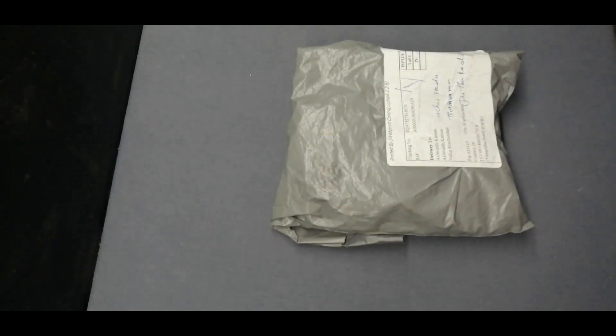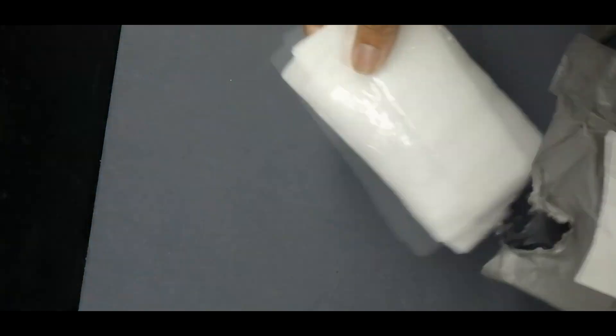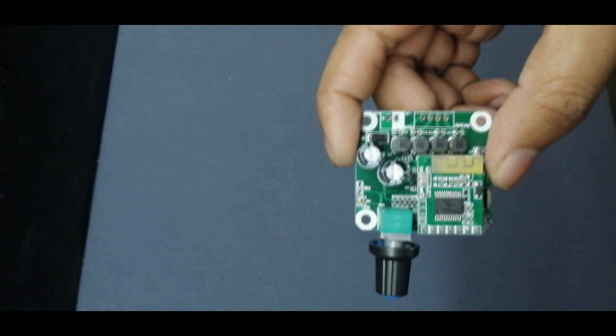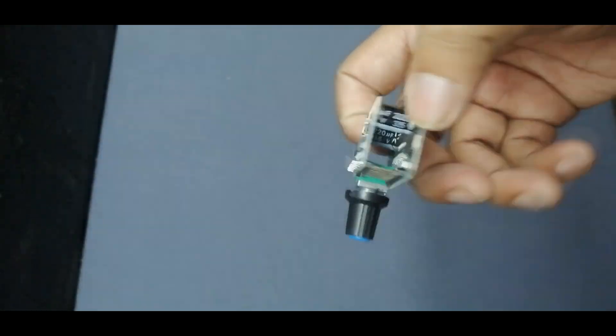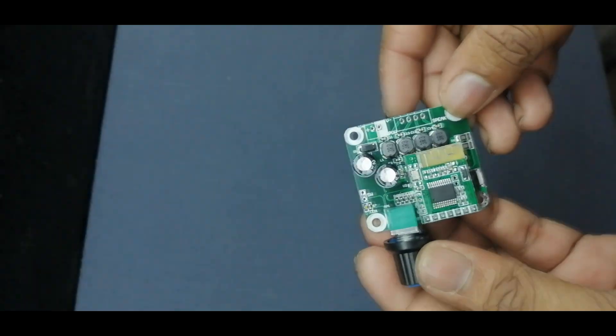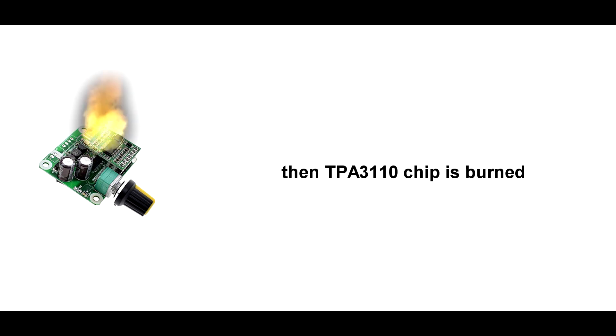It arrived today, so let's unbox. This is the TPA3110 module. Unfortunately, when I tested this module for the first time, I set the output voltage to 40V, and the TPA3110 chip burned.